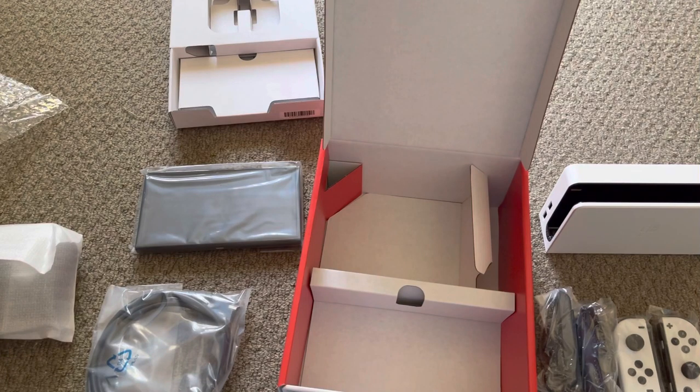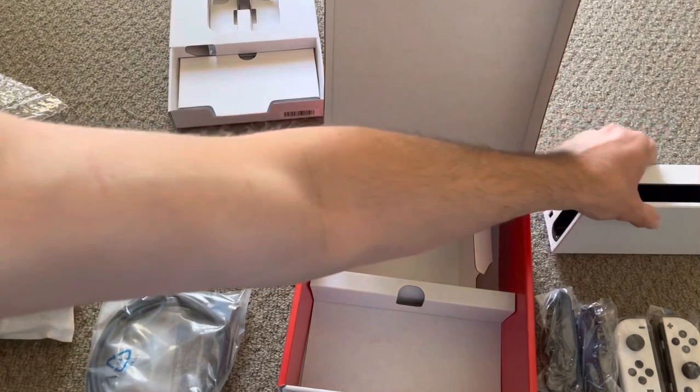I'll be leaving it in its plastic at the moment because I want to put a tempered glass screen on there, and I don't want to get dust and make it even harder for myself. Actually, I might get the missus to do it for me — at least that way I have someone to blame.